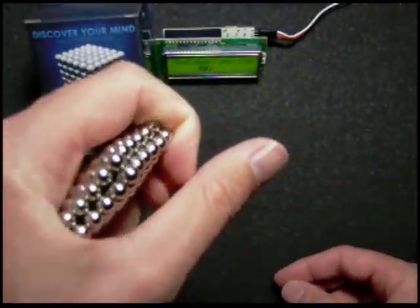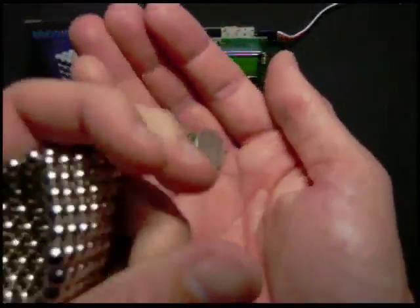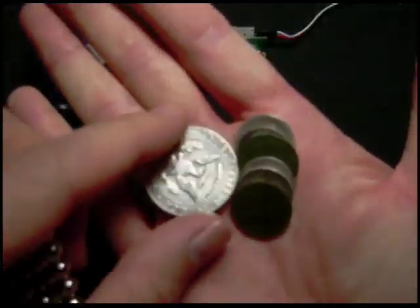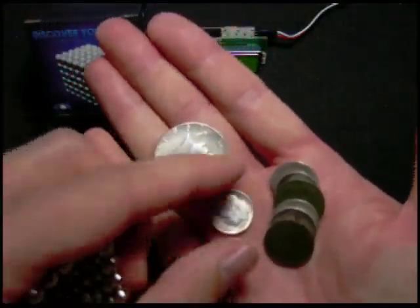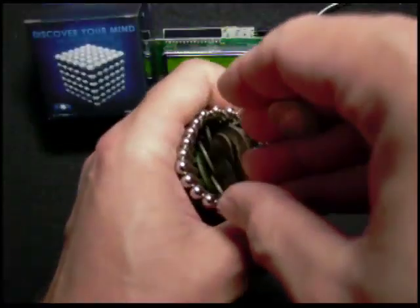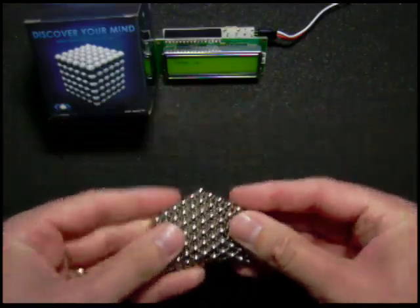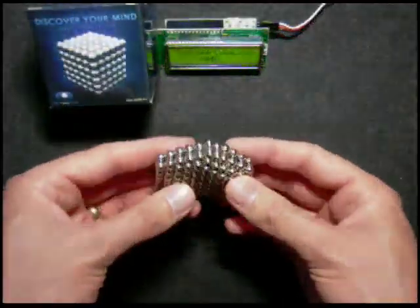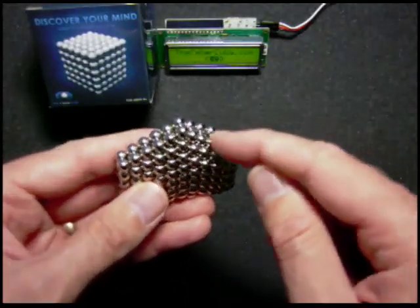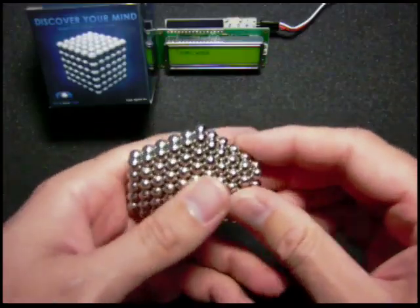Seal them up. When you want to retrieve your coins, squeeze it from the side and it pops open — out comes your coins. That's the coin purse. Do not store this in your pocket next to your credit card. That would be a very bad idea.